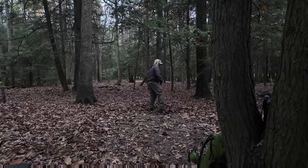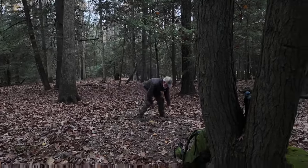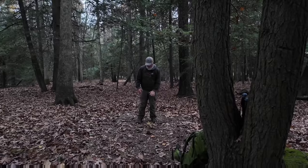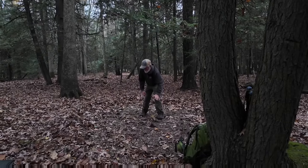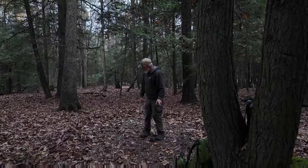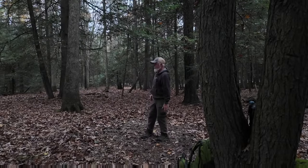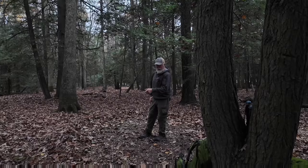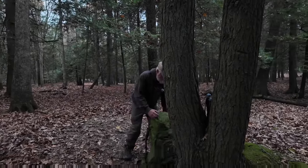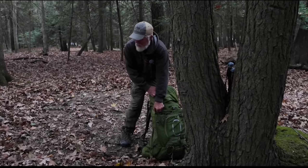I think that's cleared off pretty good. There are no rocks, just some leftover sticks. There is a little slight hump right here, but I think I'm going to sleep with my head up this end and my feet at that end, because I want to look out that way. I'm out of breath. Let's get the tent out and get that opened up.